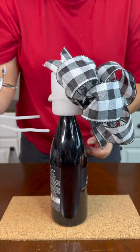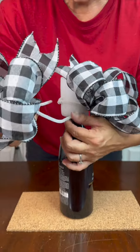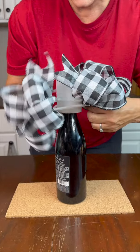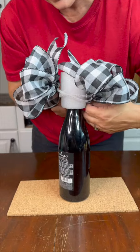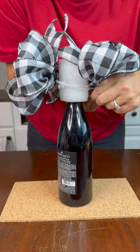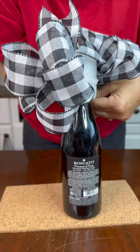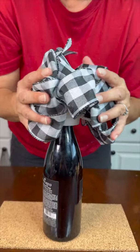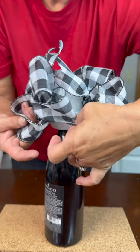We're going to attach our second bow that I've created — I just used pipe cleaners — so I can attach it right around our pool noodle, that way we're symmetrical on both sides. Now just kind of fluff it back around your noodle like so.